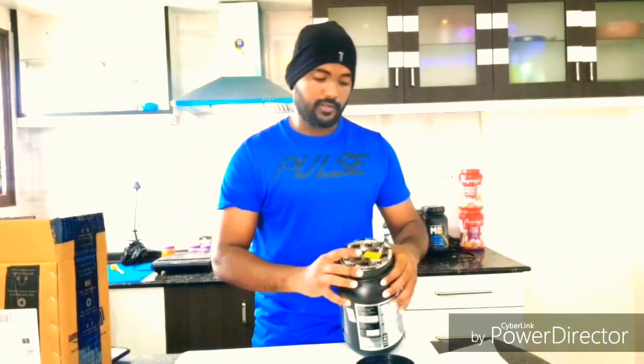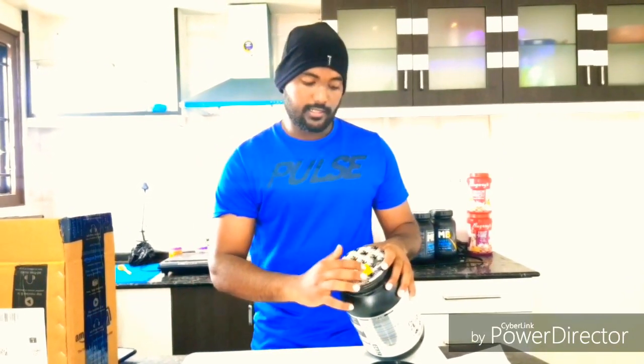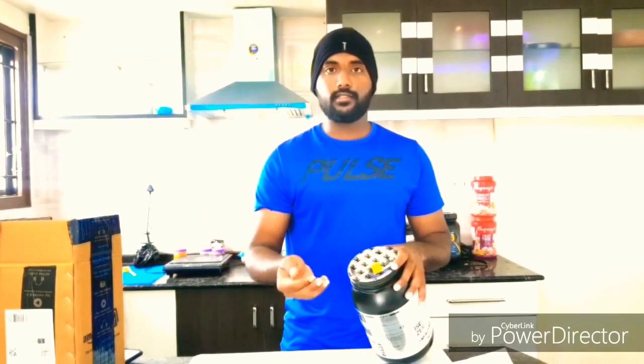On the top of the product you can see there is a label. What the label says is: send the above code to a specific number to check whether this product is genuine or fake. I will check it later.